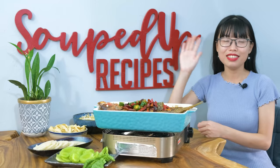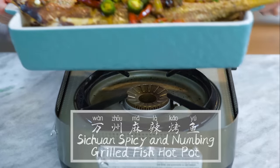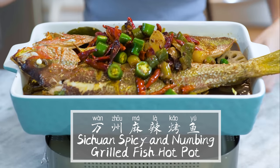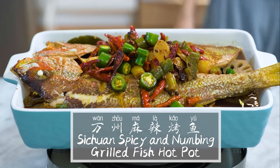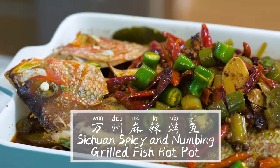Hi everyone! Welcome to SoupDop Recipes. Today we are making Wanzhou Kaoyu. Wanzhou is a district in Chongqing Sichuan province where this dish is originally from. Kaoyu means grilled fish.